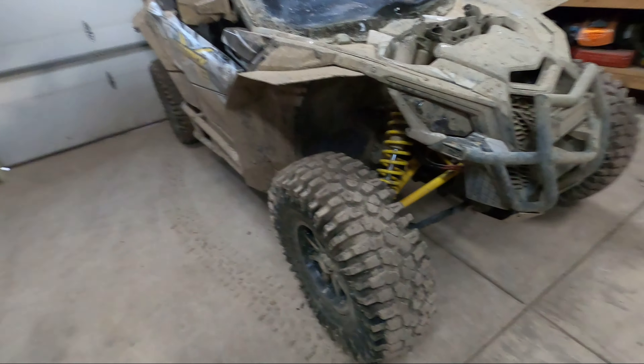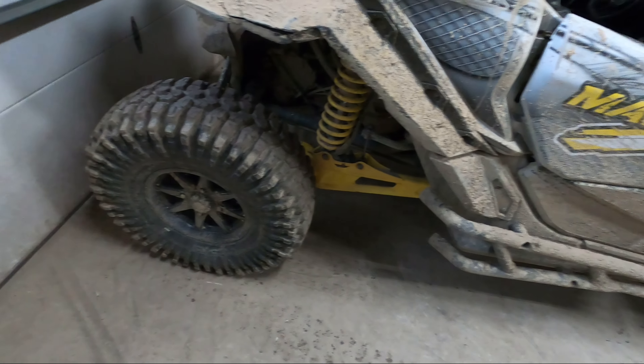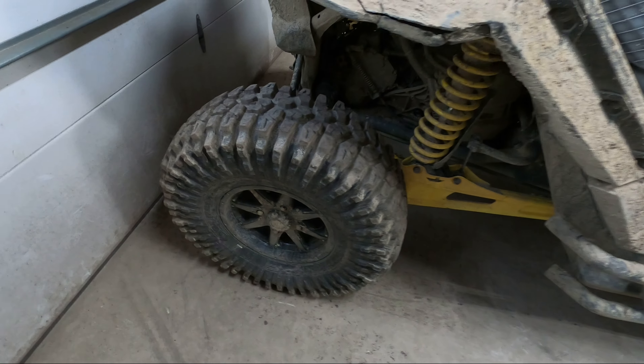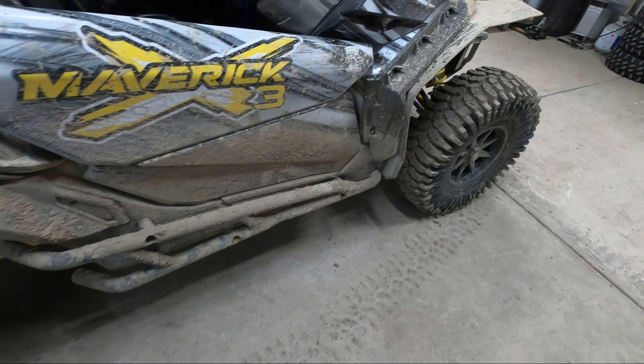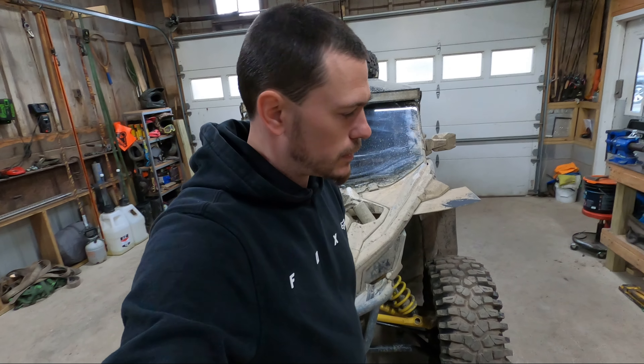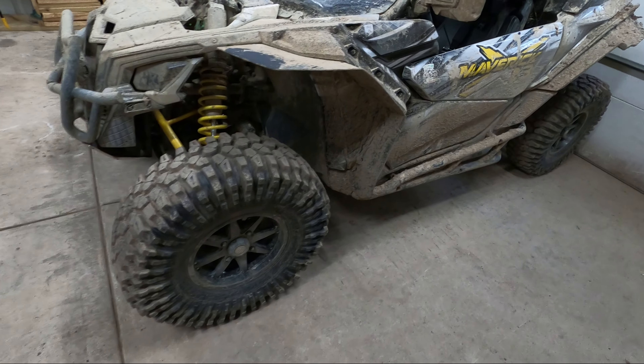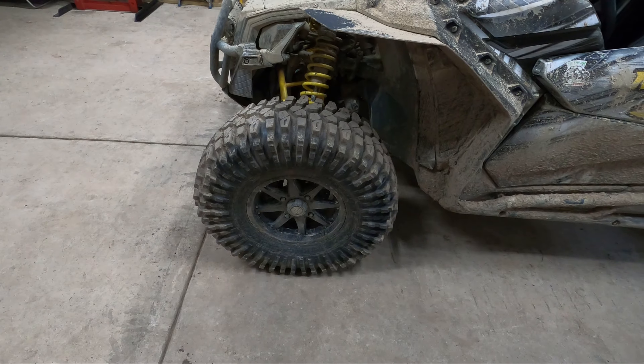The obvious choice was to go to the Rockzillas. We'd had the carnivores on some wet rocks and dry rock, and I wasn't impressed — they seem to slide a lot. We run 10 to 12 PSI in all of our tires. That was one of the downfalls we noticed: they weren't the best on rock, especially wet rock. They would really slide.